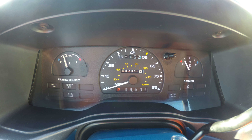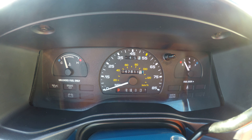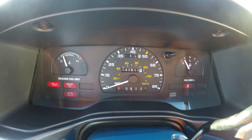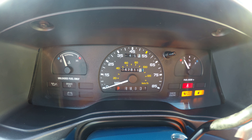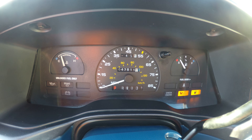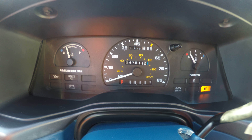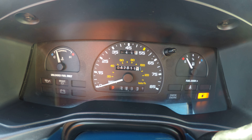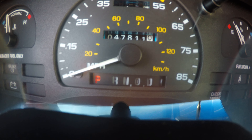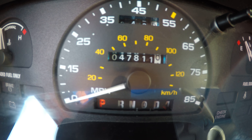Hello everyone, my name is Pat and today I'm going to be showing you the 1995 Ford Taurus. It starts up with no problems. The vehicle has only 47,000 miles on it.